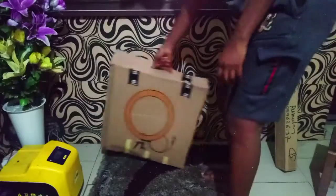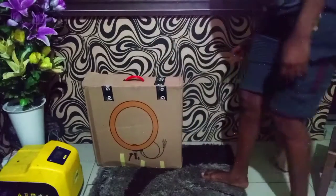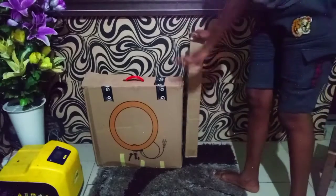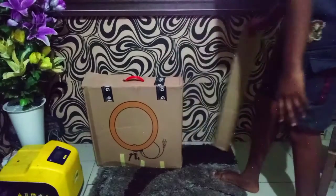So without wasting much of your time, I'm going to show you guys how it looks like. So guys, this is my ring light the way it came. I think this is the stand for it, so I'm going to open this right away.